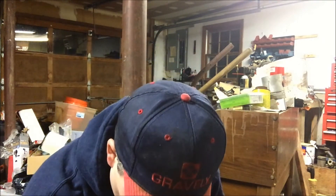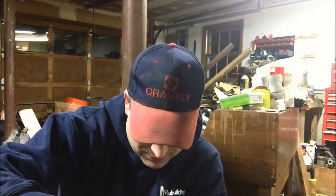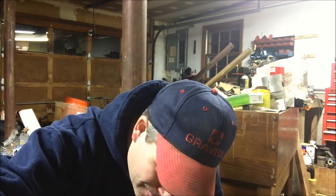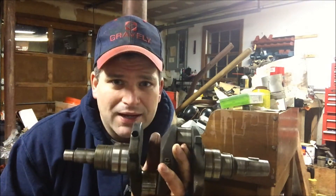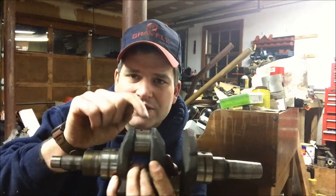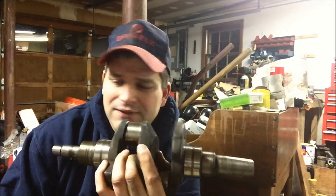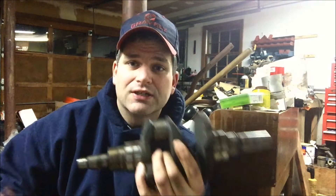This one has got the same issue as the other crank, which is really weird. It seems that the journals on the flywheel end are pretty much in spec on both cranks, but the opposing journal — on the transmission side — seems to be way under. Which is kind of weird. Why would both cranks have that same issue? Is there more wear on one cylinder than the other? I'm almost thinking that the $25 eBay crank is going to be a better way to go.